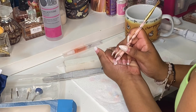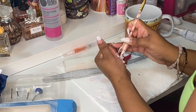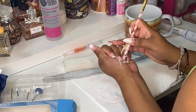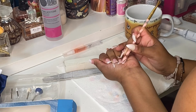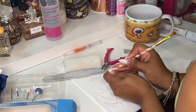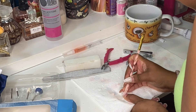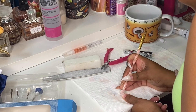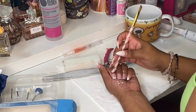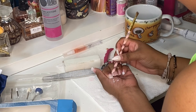I went to Sally's and bought pure acetone — it has to be pure acetone in order to remove the acrylic. I put it in a cup that we don't use at the house, put my hands in there, and let it soak for about five to ten minutes. I didn't have anything to push the acrylic off, so I was using the end of a brush to remove all the excess.